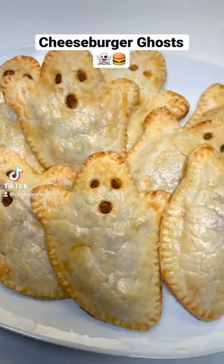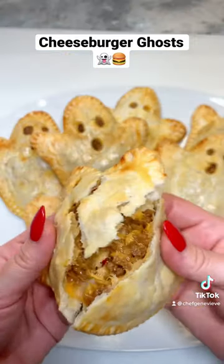Welcome back to episode 14 of my Halloween food series. Today we're making these cheeseburger stuffed ghost pies.